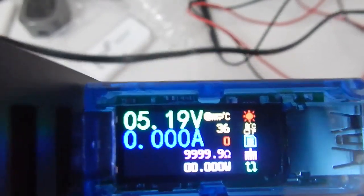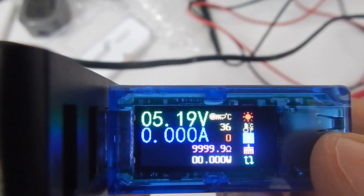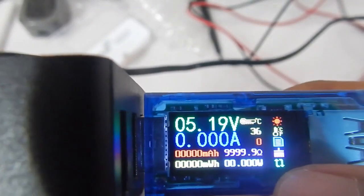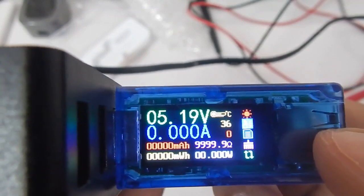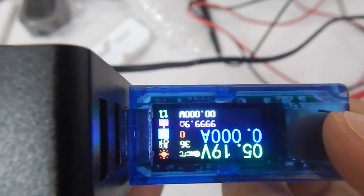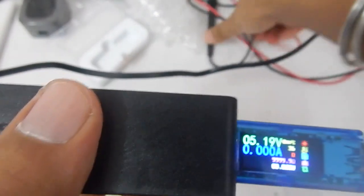If you want to delete all stored values and reset them to zero, use the broom option — the fourth option from the top. Long press the button, wait for the cursor to come to that option, and release. As you can see, all the values — milliamp-hours, milliwatt-hours, and power — go to zero. The last option is flip screen: long press, release on the flip screen option, and the screen flips. Do it again to return to the previous orientation.